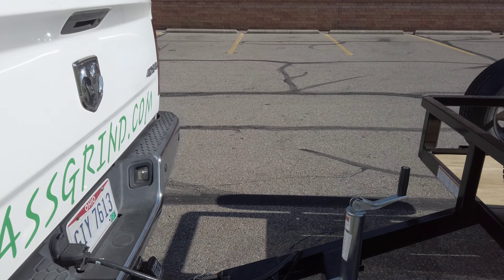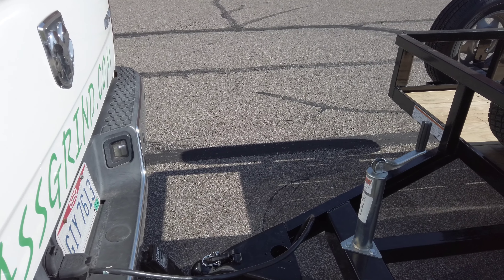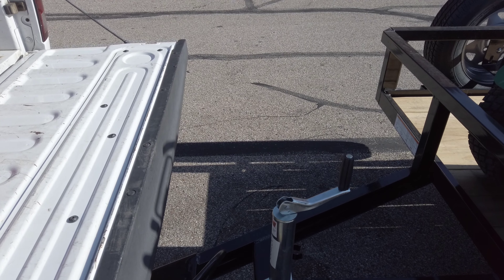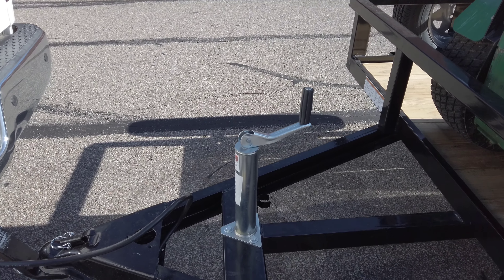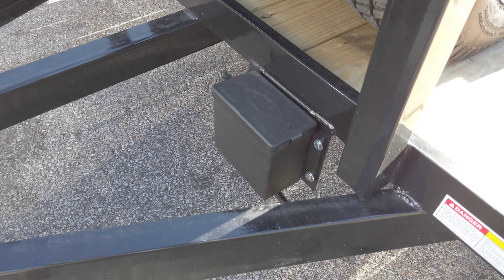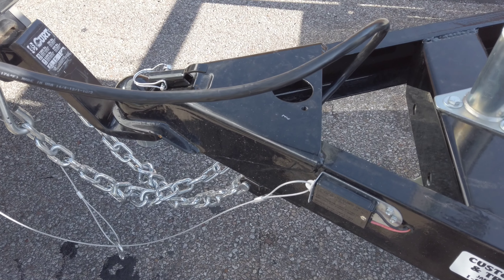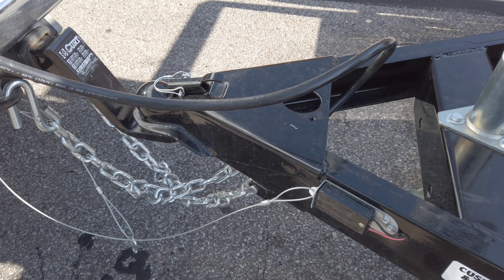The first thing you'll see here is that the jack is recessed, right here. That's good because when you bring down your tailgate it won't hit it — I actually have a dent from the last one. It does have a breakaway switch right here: if you have any issues, it'll pull that cord out and engage the brakes, which is a cool feature.